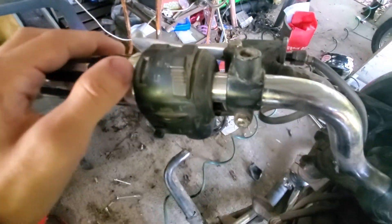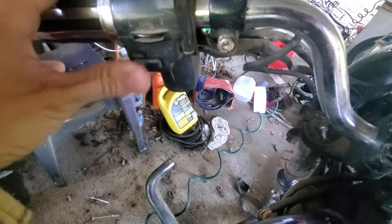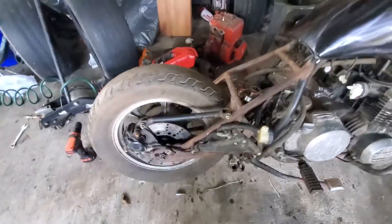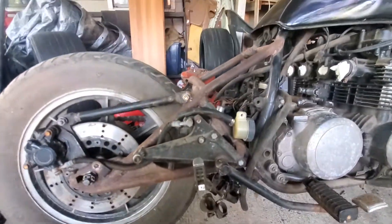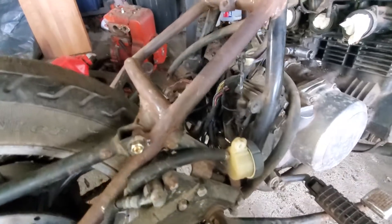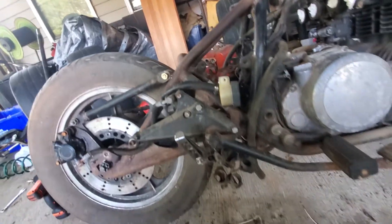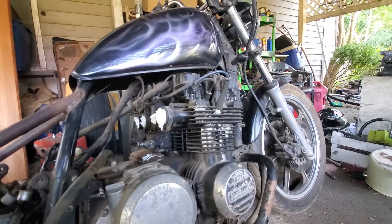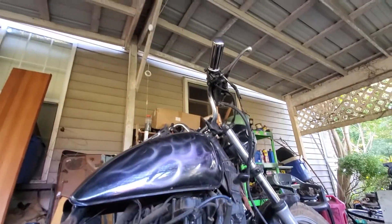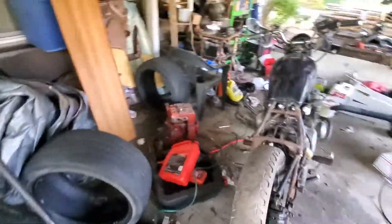The horn switch kind of sticks a little. This bike has been hardtailed, as you can see, so somebody started to make it into a bobber but never finished. Kind of an interesting deal there. But yeah, I got the bike for free. I'm going to make it into a bobber and I'll just show you all the process of it.